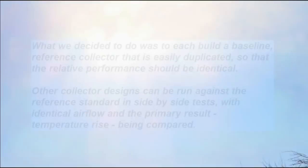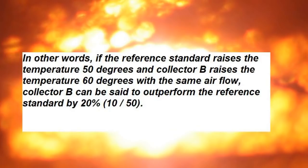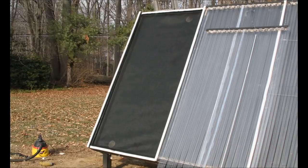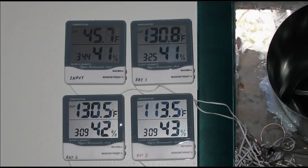What we decided to do was to each build a baseline reference collector that is easily duplicated so that the relative performance should be identical. Other collector designs can be run against the reference standard in side-by-side tests with identical airflow, and the primary result — temperature rise — being compared. For example, if the reference standard raises the temperature 50 degrees and collector B raises it 60 degrees with the same airflow, collector B can be said to outperform the reference standard by 20%. We started with a backpass design for the reference collector, documented in detail on builditsolar.com, but changed to a double layer screen because the backpass requires more pressure to move air through, making it harder to balance airflows.